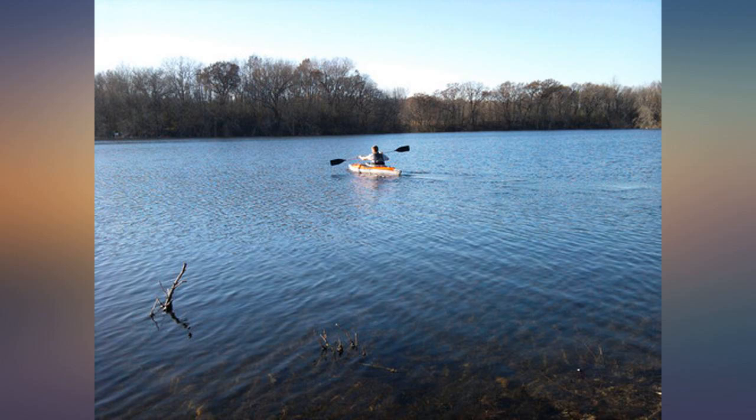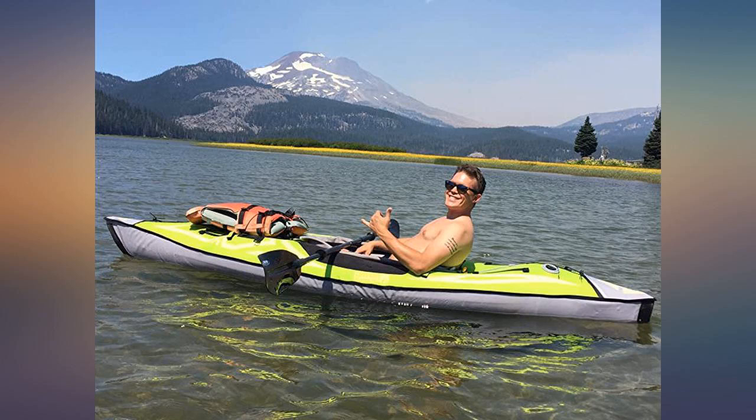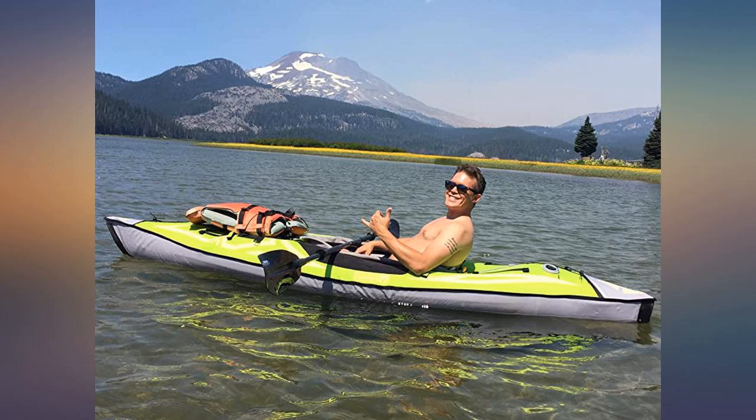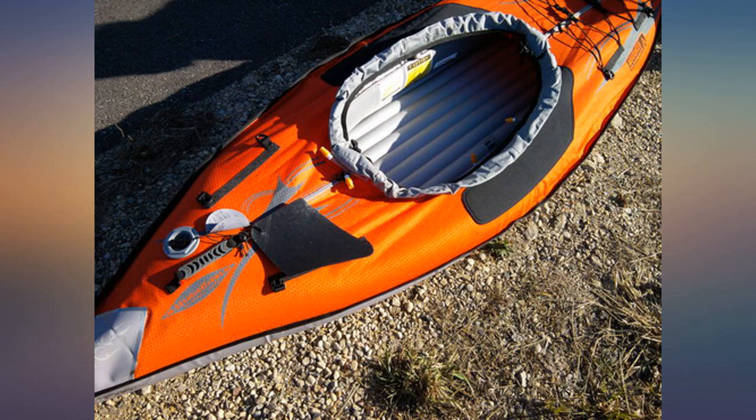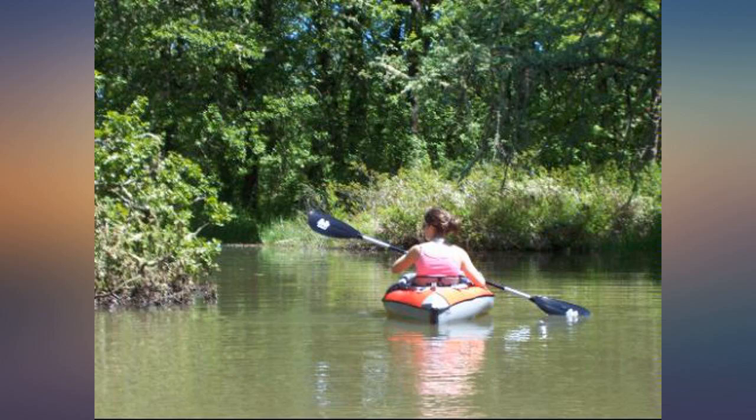This totally exceeded my expectations. This is my second day inflatable — after four years I finally decided to replace my first one for a new color. It wasn't worn out other than a few scrapes on the bottom from dragging it over sharp limestone rocks. I use my kayak mostly for fishing in Illinois rivers and it is perfect.